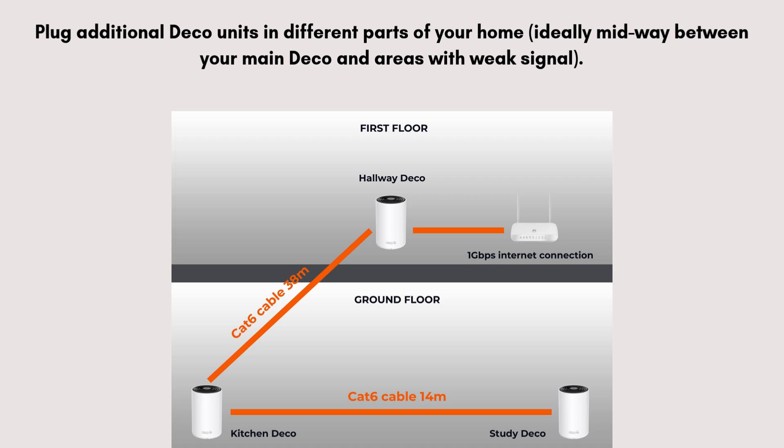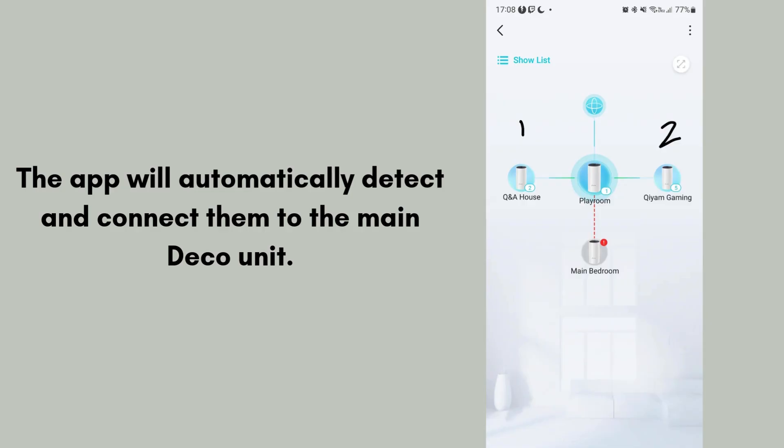Plug additional Deco units in different parts of your home, ideally midway between your main Deco and areas with weak signal. Wait for them to power on and pulse blue. The app will automatically detect and connect them to the main Deco unit. Once all units are connected, the app will run a quick optimization check.